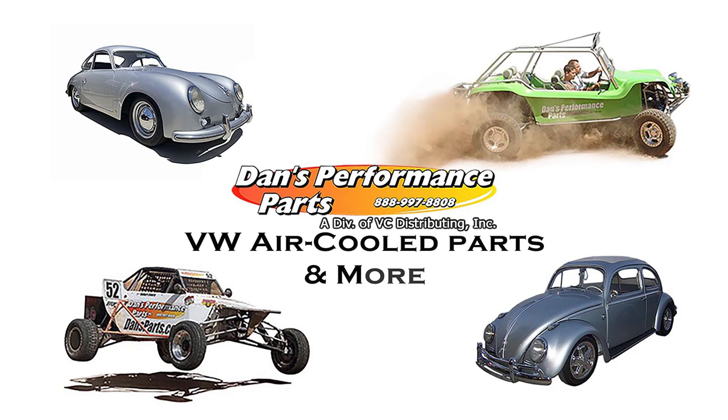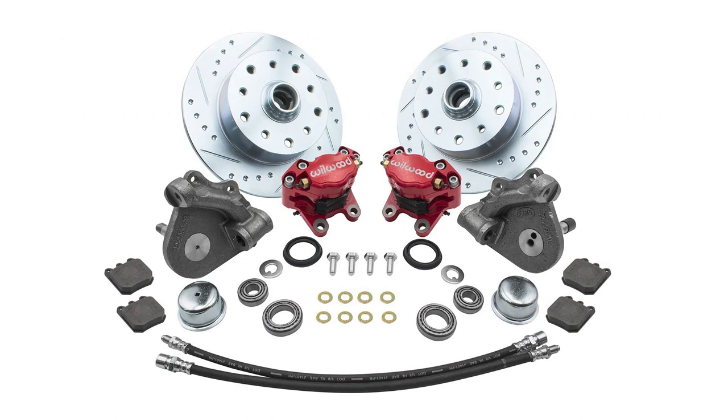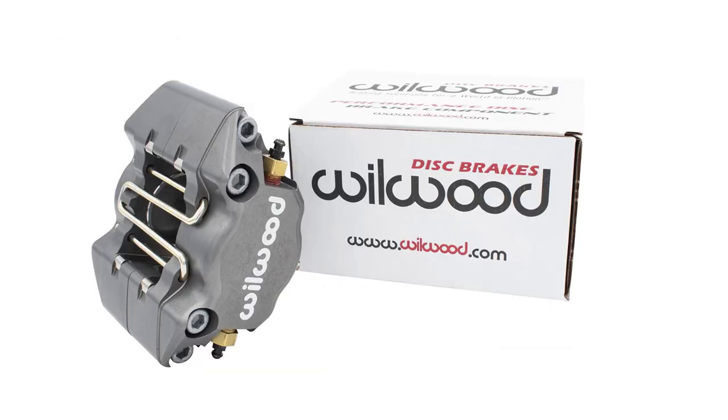Hello and welcome to Dan's Performance Parts. If you're looking to drop the stance on your link pin style VW front end, plus get the extra added benefits of a high performance disc brake system, Dan's Performance Parts offers these great items all together in one complete package. Our combo kit includes the following: high performance Wilwood two-piston calipers,